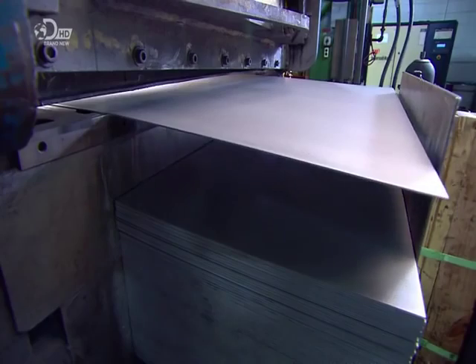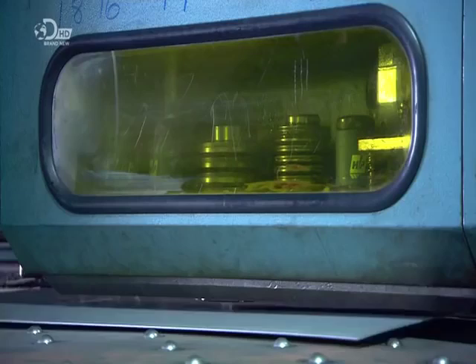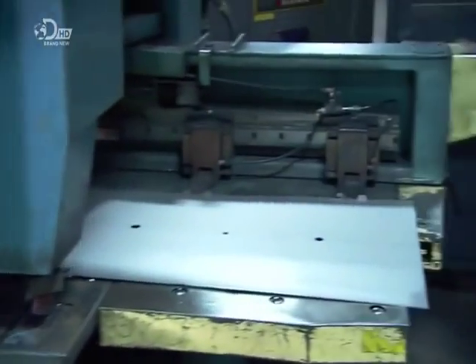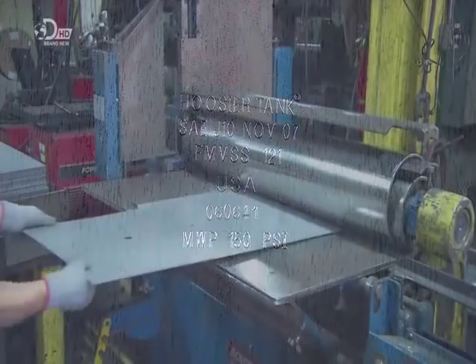Machinery now flattens and cuts bigger sheets of steel for the tank body. Clamps grip the sheet along the edges and position it under another punch press. It perforates the steel where fittings are to be installed and also stamps the company name and other manufacturing information onto it.